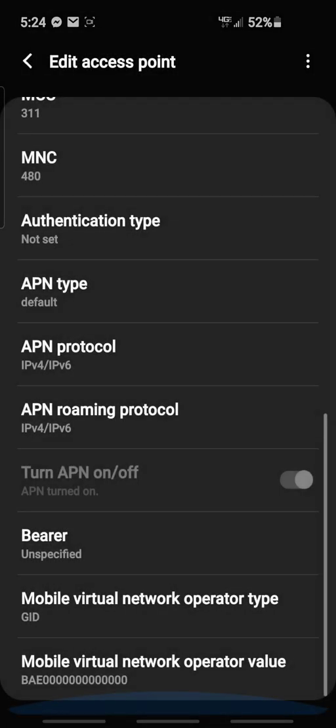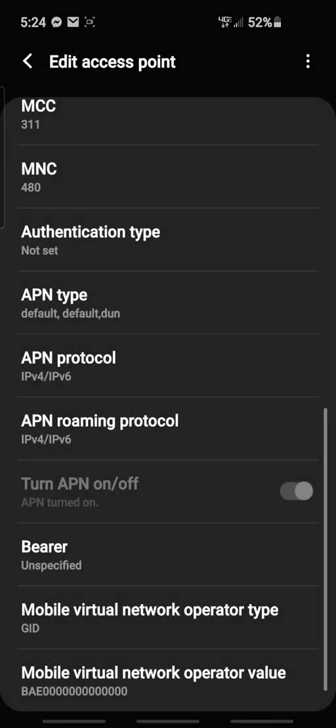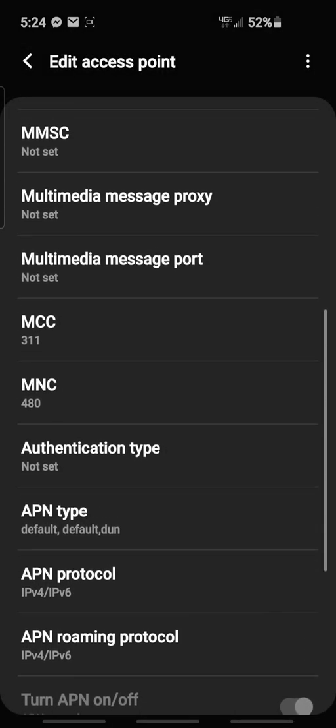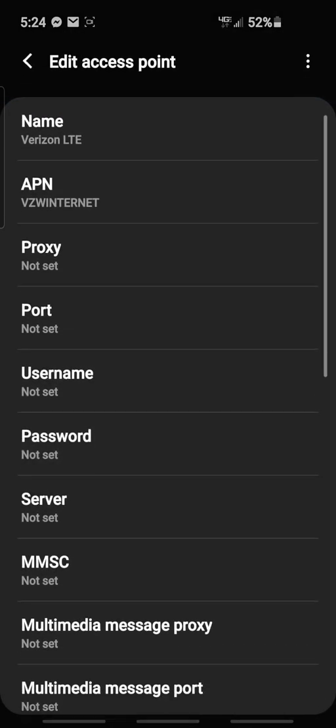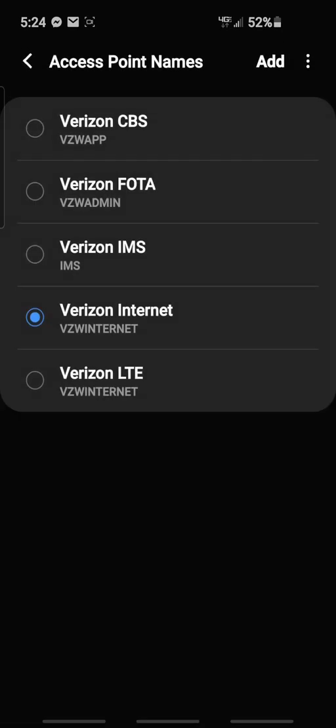Let's see — go to default. I don't know if the done thing works, but to make it unlimited I do it anyway. There that is, and that's that — then save. See, it's Verizon LTE, and there we are right there at the bottom. Bam.